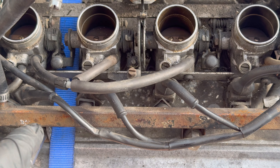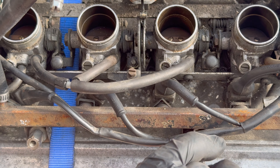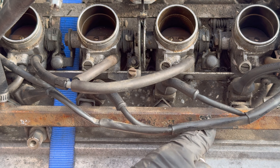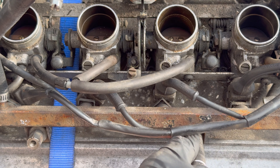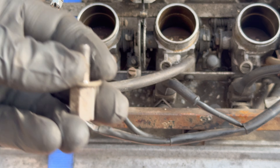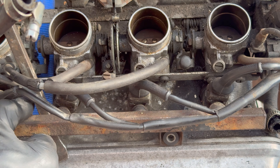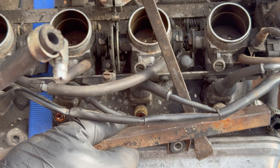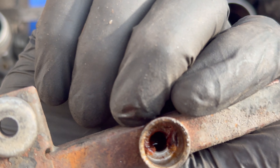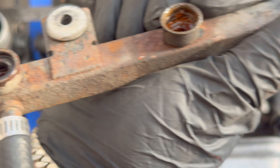It's a 12mm for the rail bolts. Loosen that one off, loosen that one off. I haven't undone the wiring loom yet - I'm trying to leave the wiring loom as it is. There we go - that's the fuel rail off. Looks really nice in there, definitely get that sorted out.